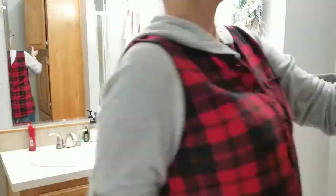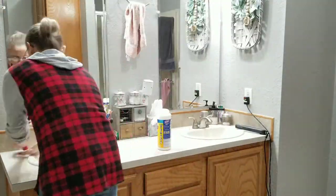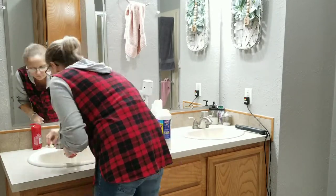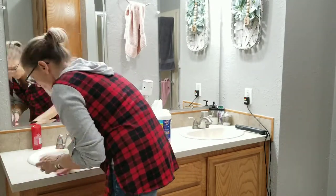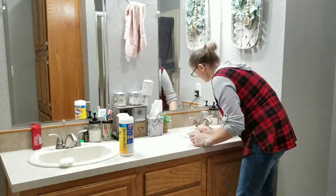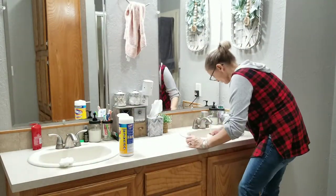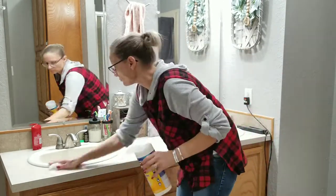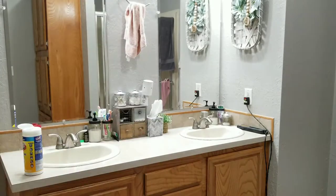In case you're new here, we live in a double-wide mobile home — I think it's about 10 years old or so and we've lived here for four years. We've done some updating in this bathroom. I want to paint the cabinets soon, maybe this winter.